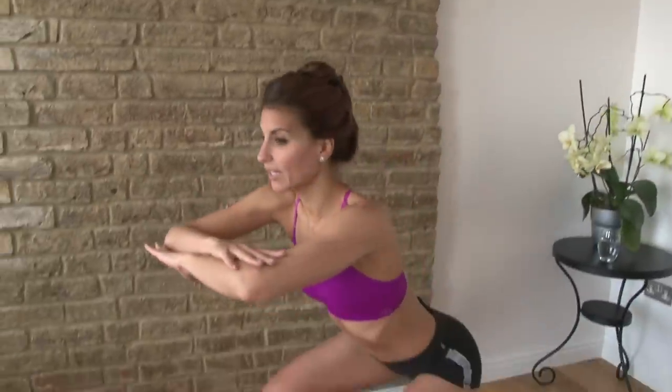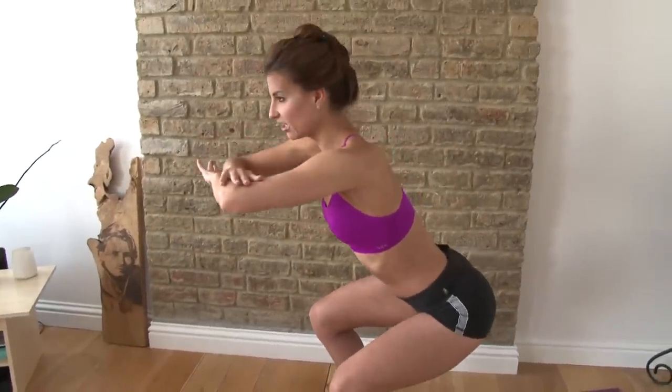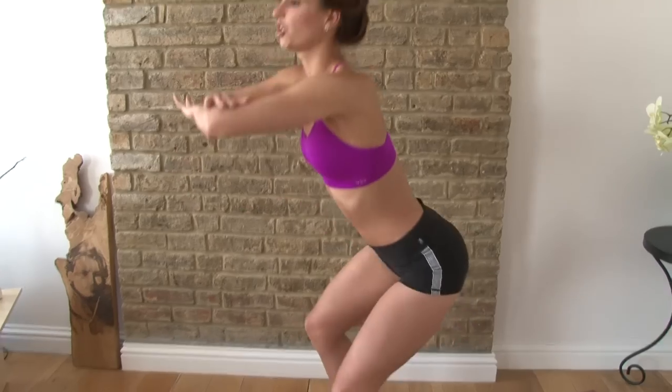You can hold the squat, you can do little pulses — all really good for your thighs, your hamstrings. It works your glutes, hamstrings, and quads all in one go. That's what squats do.